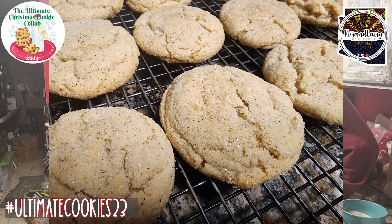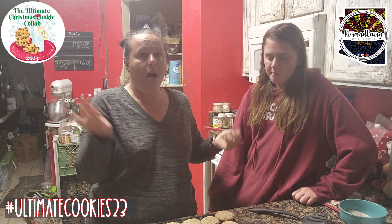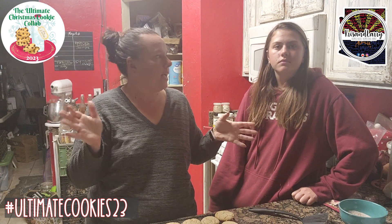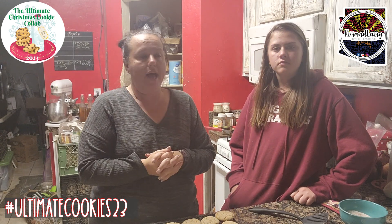Make sure you check all the channels below and the entire list of the cookie collab. There's a hashtag down there — check it out. Visit CNC Farms; Ashley's amazing, and she's going to be doing her live. Like, share, subscribe, ring the bell, and we will see you on the next video. Bye for now!